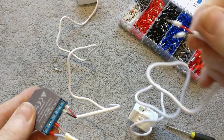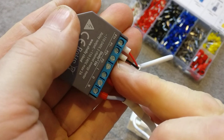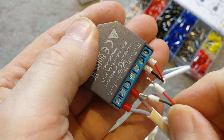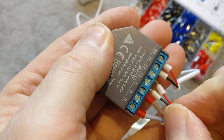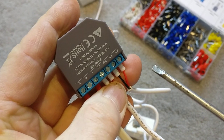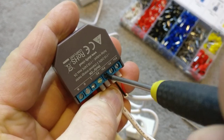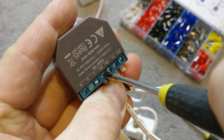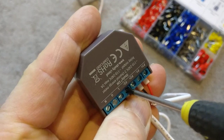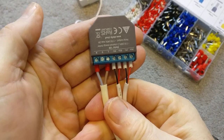Then the same for the last clamp — look for P2. You've got P2 positive and P2 negative, so red into P2 positive and black into P2 negative. Hold that still, grab the screwdriver, and tighten those up. No need to over-tighten — just hold them in so they're not going anywhere. There we are.